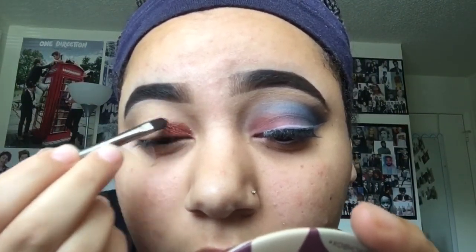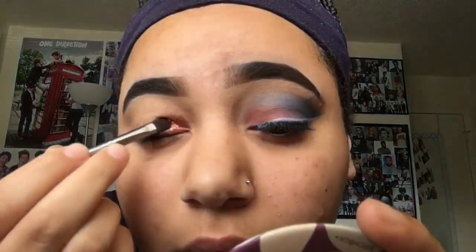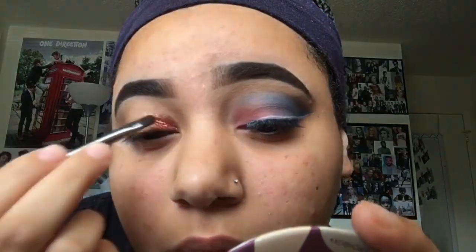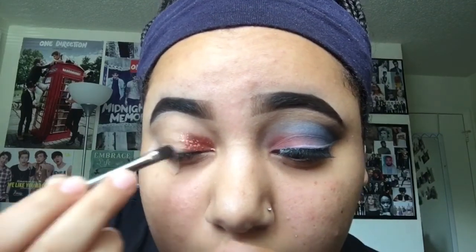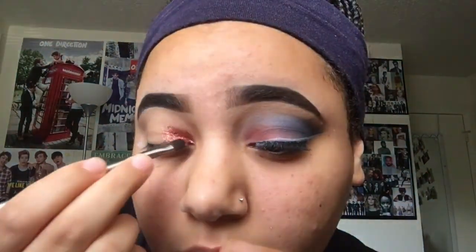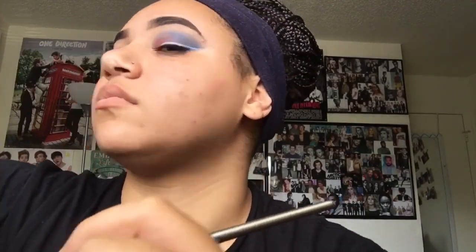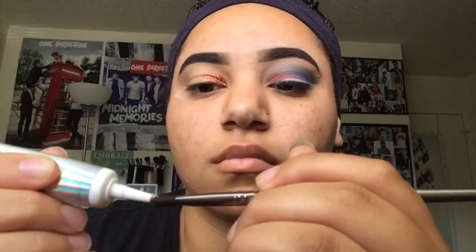This red is kind of coppery, but it's the only kind of red they had. I kind of like it though because it's subtle and kind of rustic. I really like it. Okay, so that brush is nasty, so just get a tissue and wipe it off — the primer comes off really easily, so that's pretty cool.